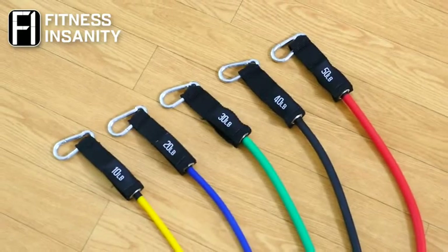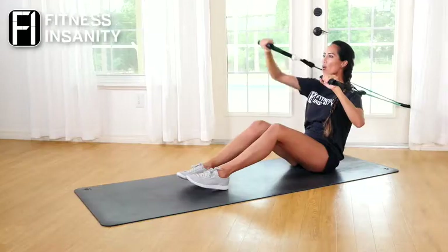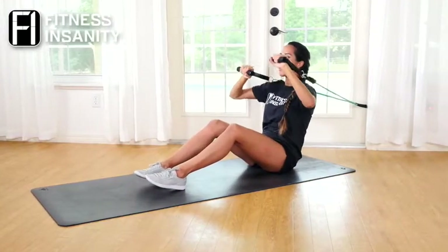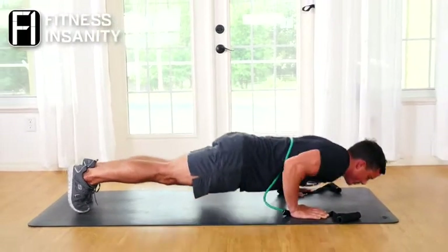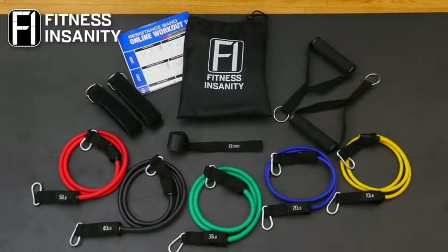These anti-snap bands are designed to withstand intense daily exercise sessions. We guarantee you'll be satisfied with the quality and performance of these workout bands, so don't hesitate to get your set of the Fitness Insanity Resistance Bands now.